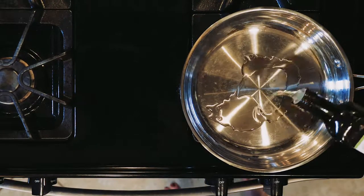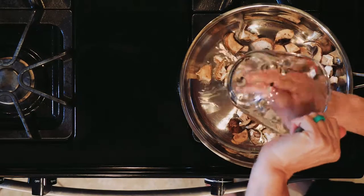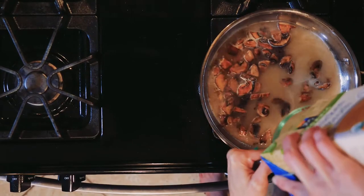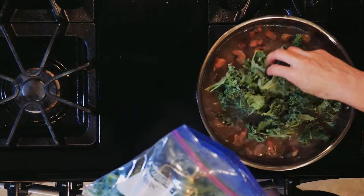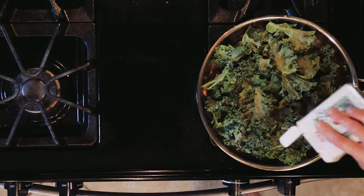Start by heating a little oil in a pan over a medium-low flame. Add the mushrooms and cook for five to ten minutes until softened to your liking. Next, add the kale and the chicken broth with a pinch of salt and pepper to the mushrooms. Turn the heat down to low and let everything simmer together until you need it.